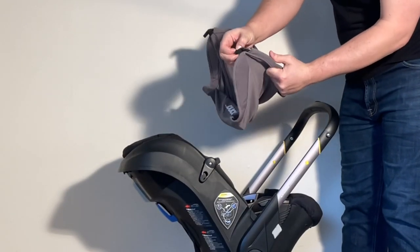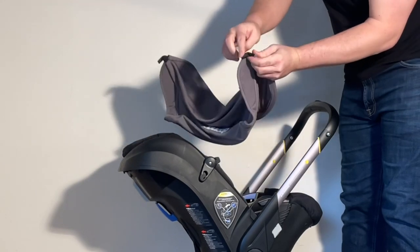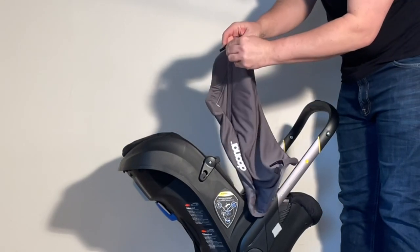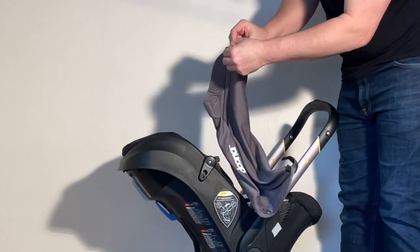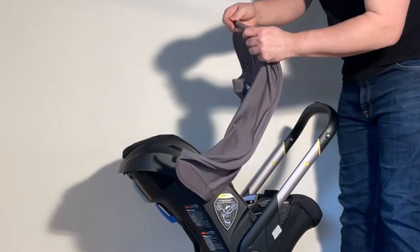Then on the sides of the canopy there is a little strap you need to pull off the canopy rib on both sides, and then you can feed the rib through.